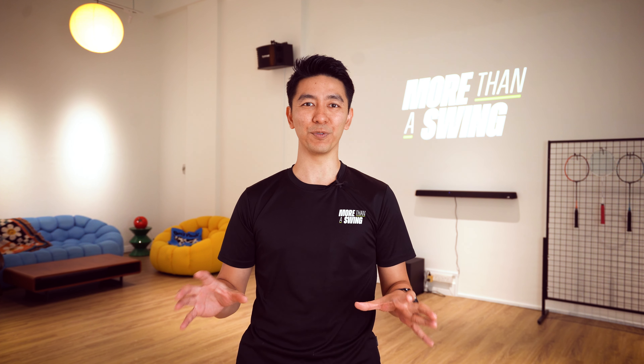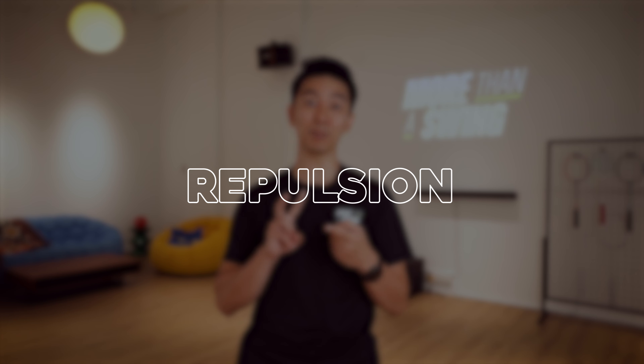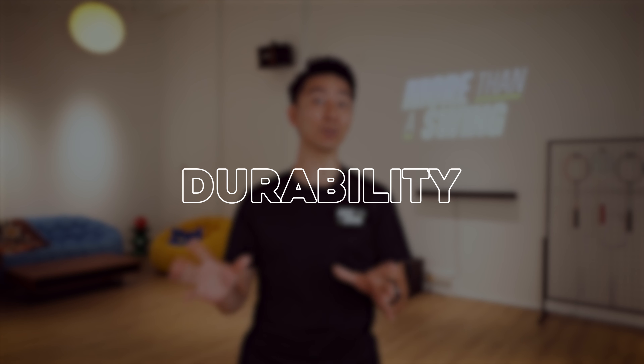I'm going to break down this review into three categories: number one, the repulsion; number two, the feeling; and number three, the durability.